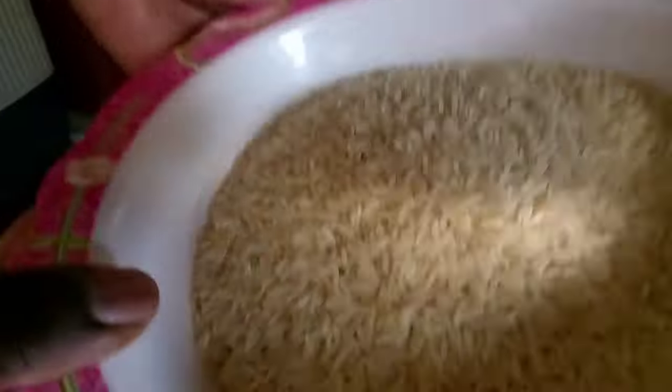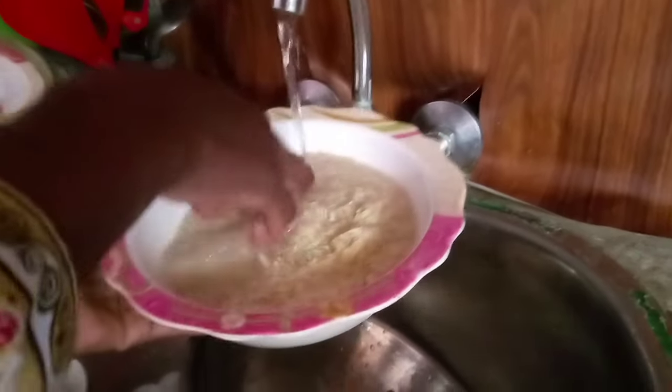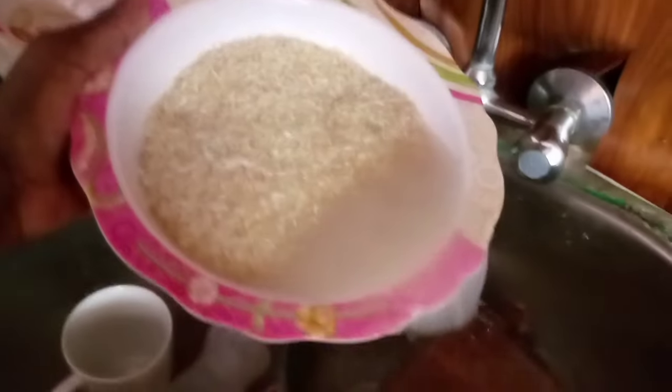I'm putting my rice — it's three cups. I'm going to wash it and then put it in the pot. Come guys, come, I'm inviting you to come and eat at my house! I want to wash the rice to remove all the starch — I'm sure you know that rice has a lot of starch.